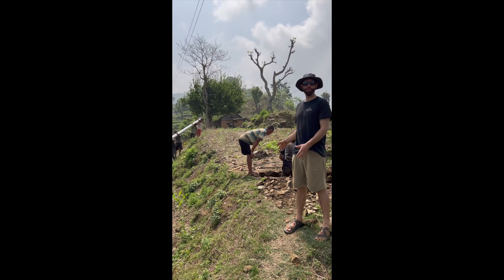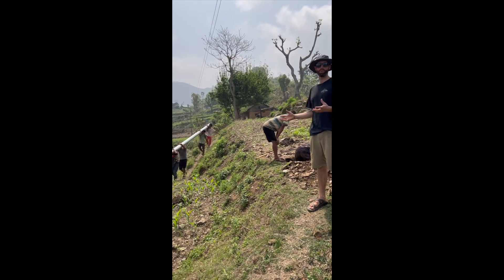Between everybody digging the holes and the people moving the poles, we have almost 40 workers today.